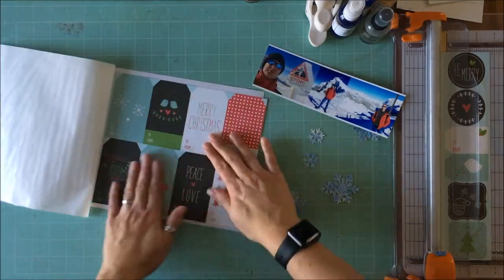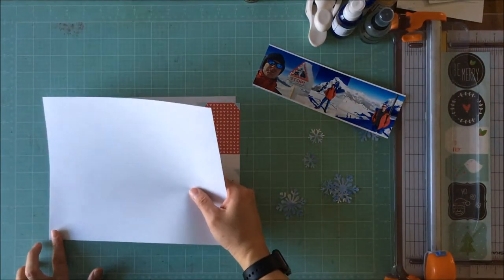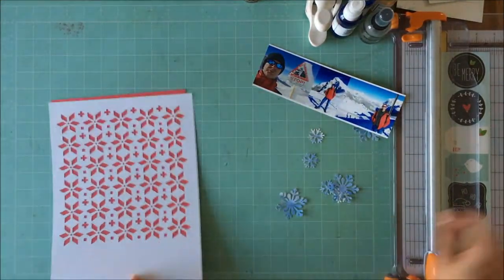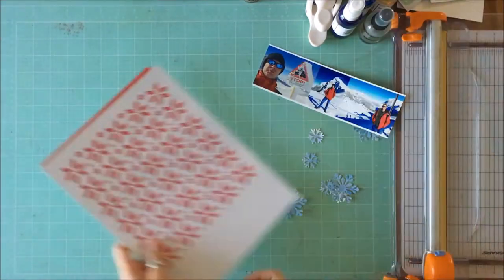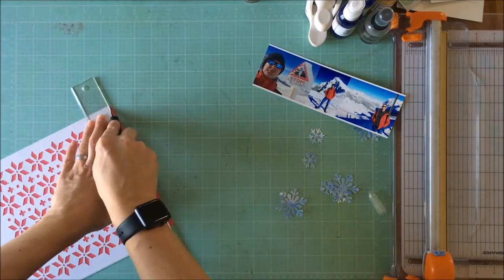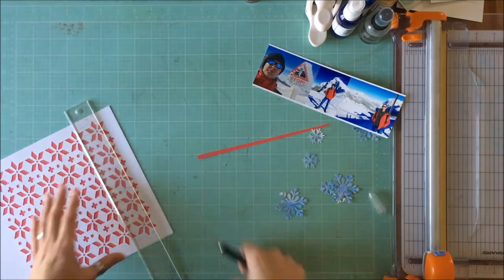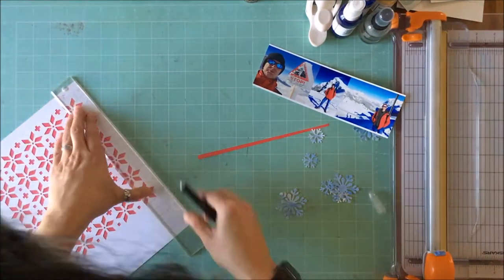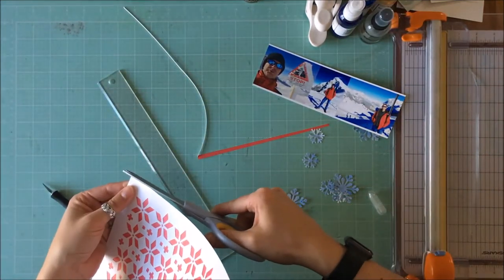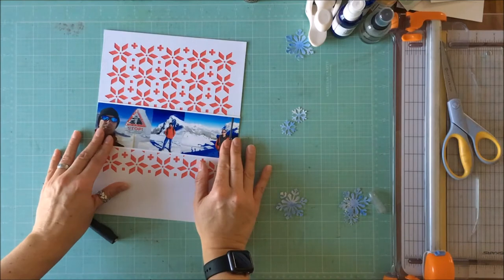I was really torn between using this and a different piece of pattern paper — I really wanted that other piece to work because I wanted to save those tags. But I told myself, just use what you have and be done with it. I had adhesive exposed where the red pattern paper wasn't going to be, so I took a piece of regular photocopy paper and stuck that on top, which reduced bulk. The finished page with the red behind it was no longer 8.5 by 11, so I just trimmed the excess.